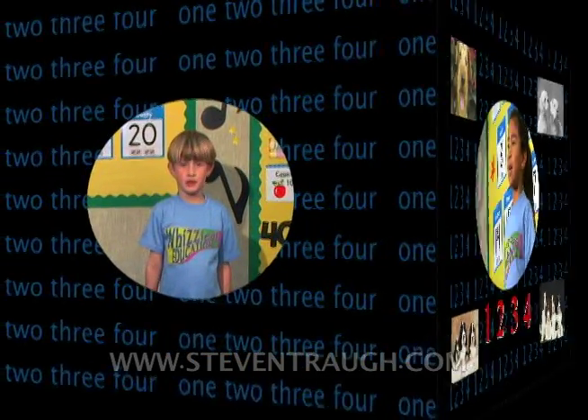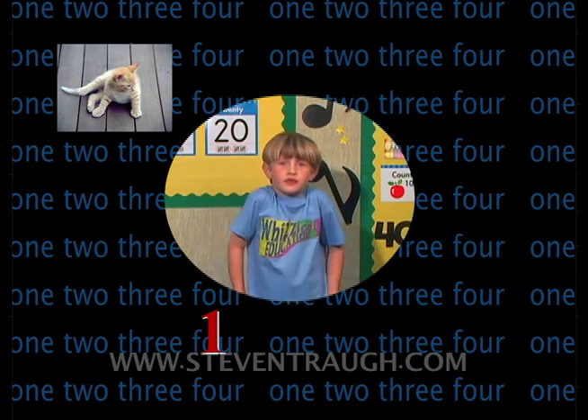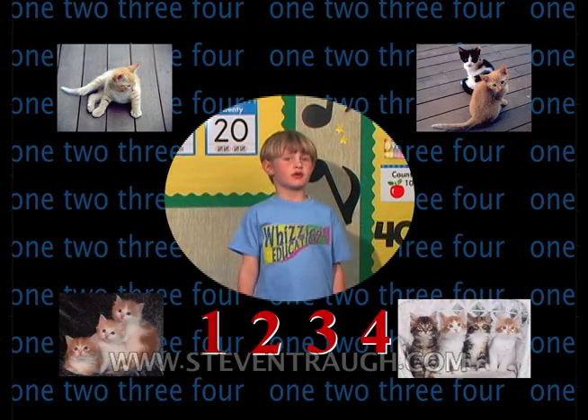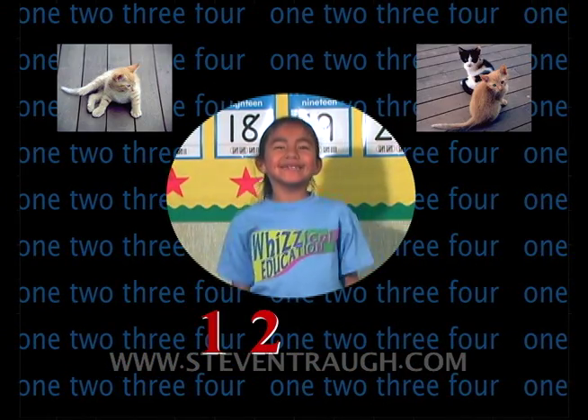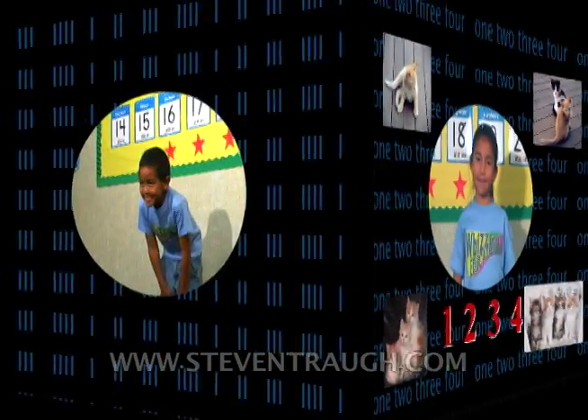Move your shoulders up and down. One, two, three, four. Move your shoulders up and down. One, two, three, four.